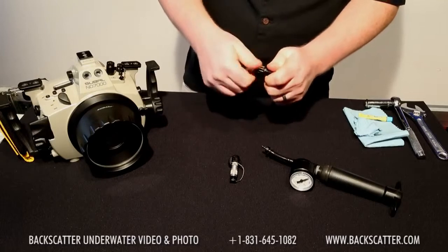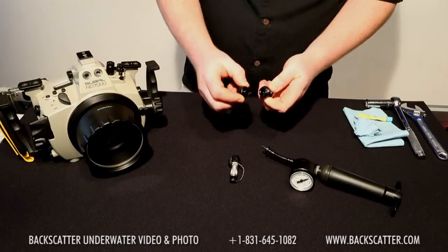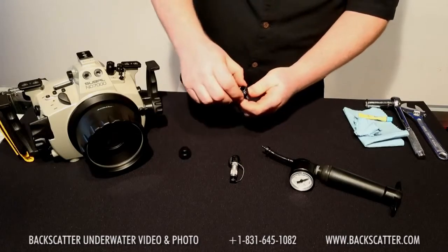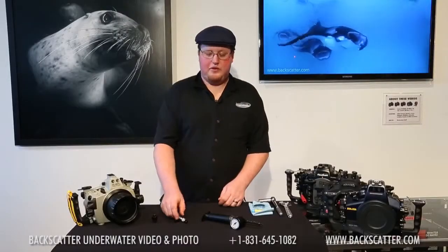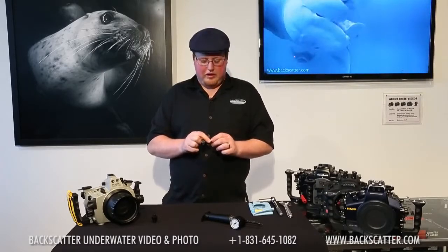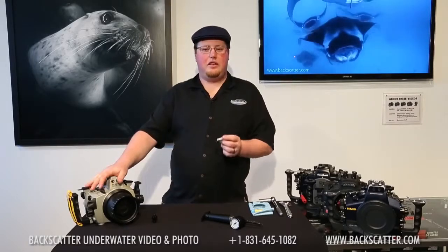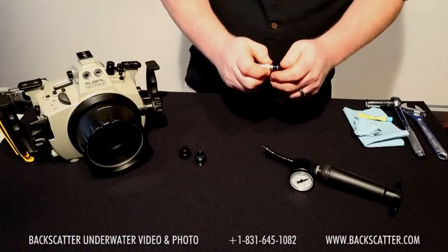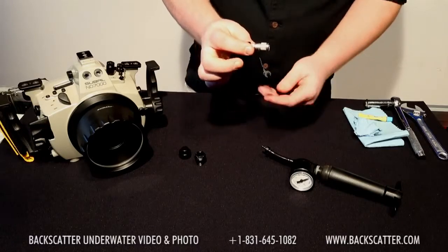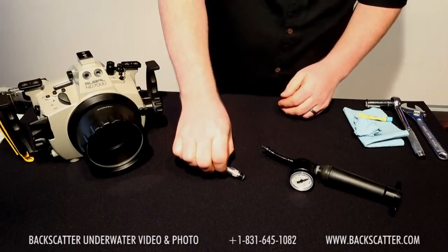This bulkhead also comes with a cap so you can easily remove the other pieces and just dive with it as is. The next piece is the one-way valve. This is one of the most critical parts of the entire system as it will maintain negative pressure in the housing even while the pump is disengaged. We've taken great pains to find one that keeps your housing safe to at least a hundred feet even without the cap in place.